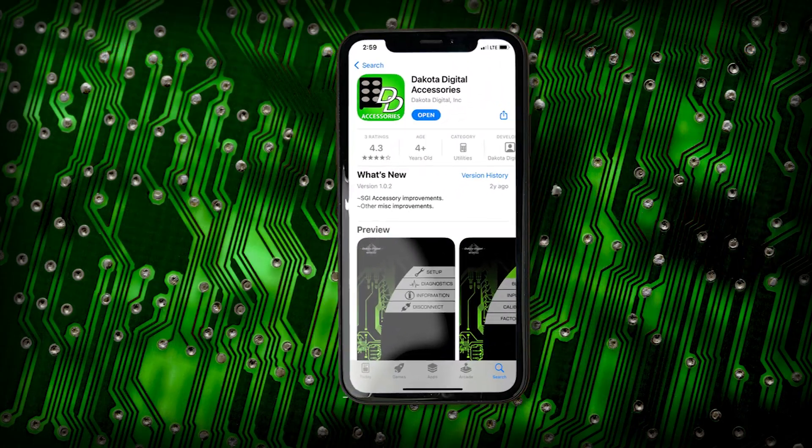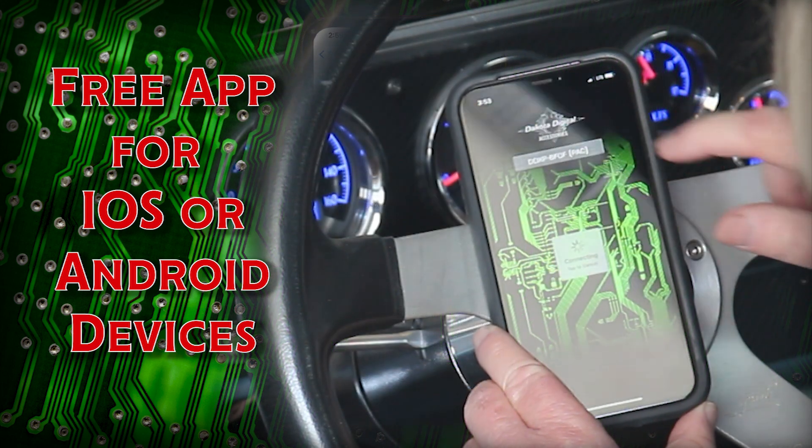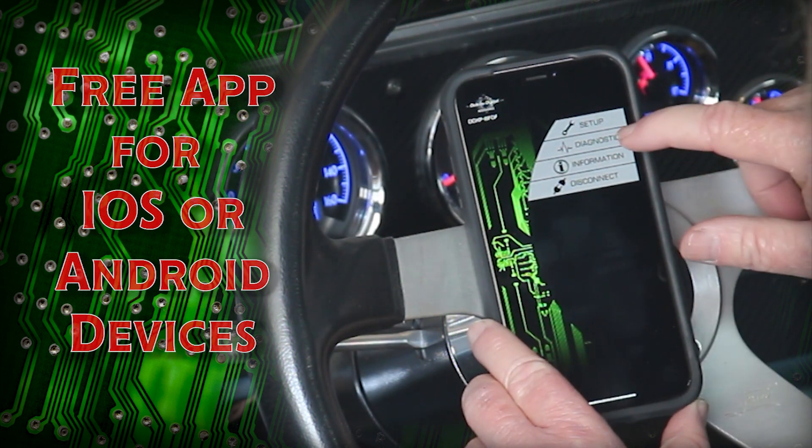Once installed, simply download a free app to control fan functions on your smartphone. The app is compatible with Android or iOS applications.